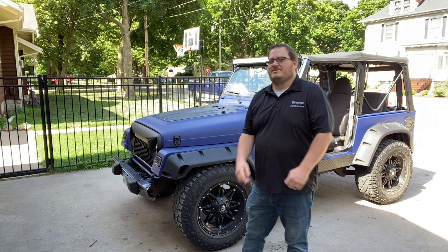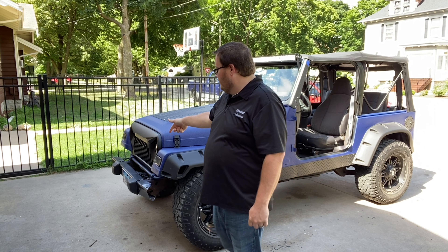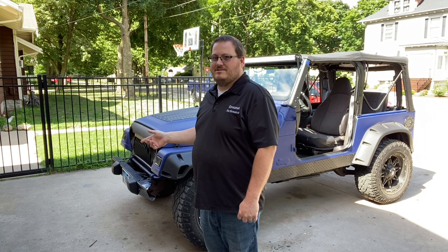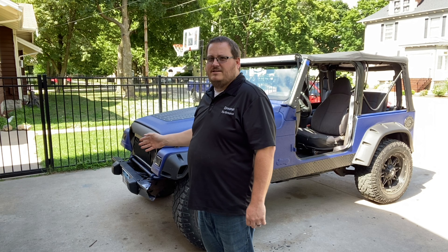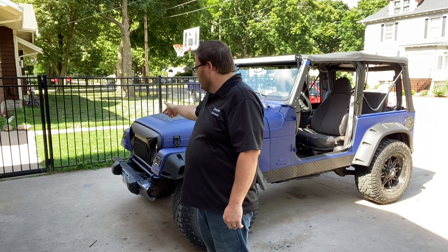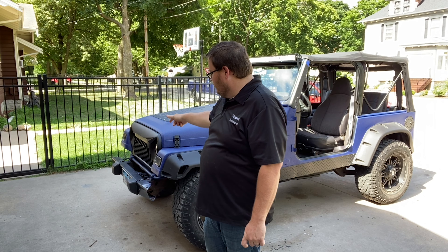Now that you've got a quick preview of what it's going to look like, let's get started. We're going to pull the front bolts off — very simple to do. I do recommend you disconnect the battery for this, just in case your airbag goes and tries to deploy, because there are sensors on the front. But this is all your choice. That's my recommendation. We've got four bolts on the top and two more on the bottom, and this whole bumper comes right off.